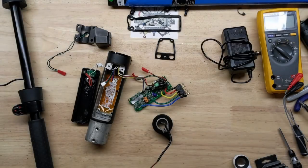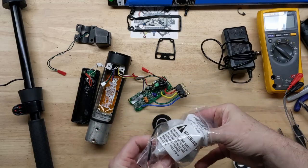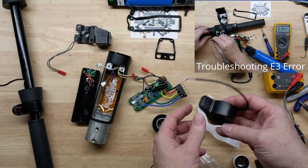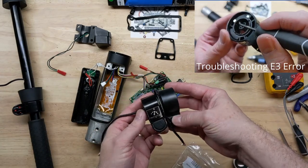Hey guys, today we're taking a look at putting this throttle control that just came in back on this GoTrax G2 scooter. In the previous video we looked at troubleshooting and we found the problem to be in the throttle control.